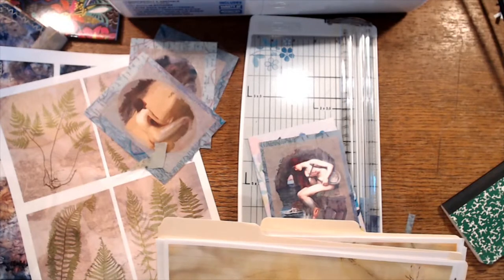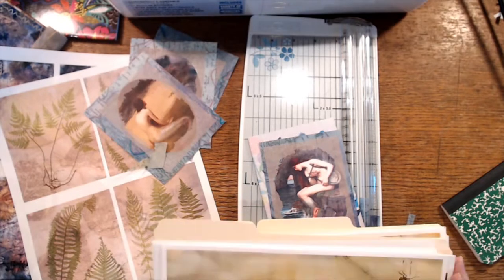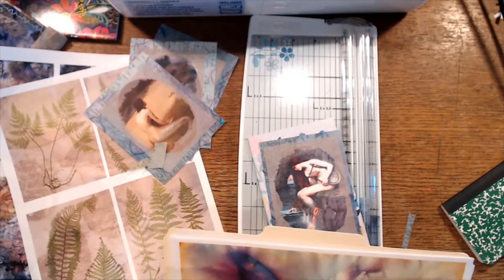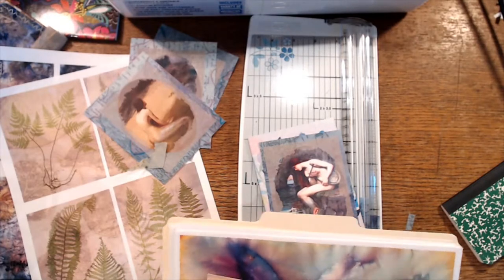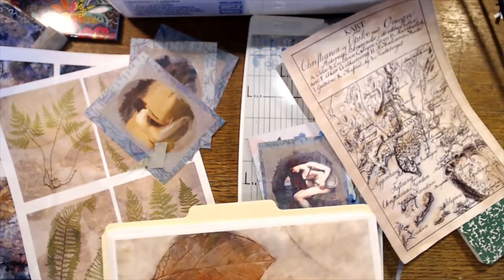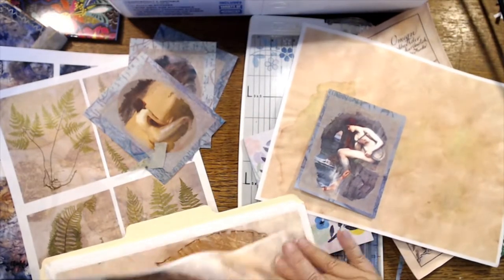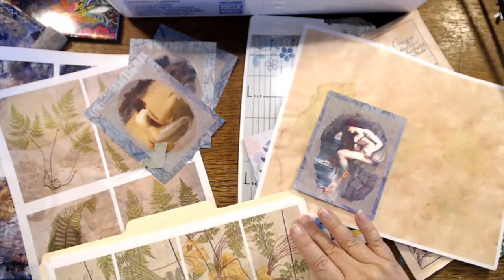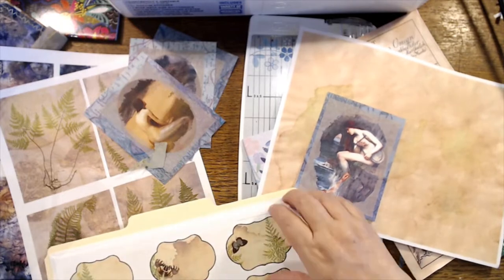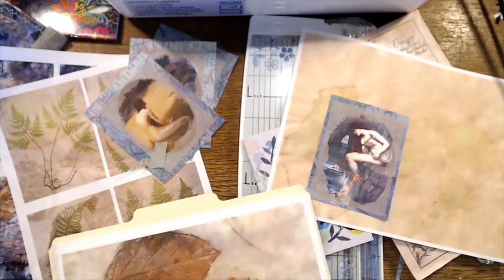I remembered my water — I did better after last week's live. I did some throat coat tea and recovered a little bit faster. I don't think I have any blues in here — some mermaid look on that maybe. These are all the greens.